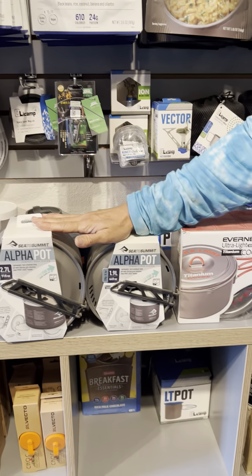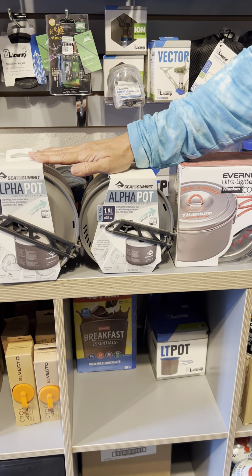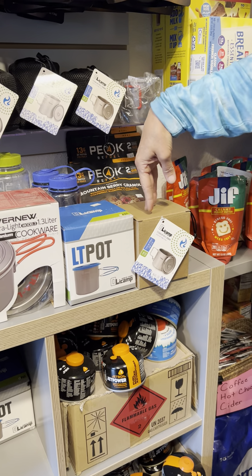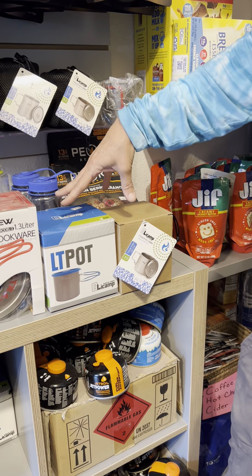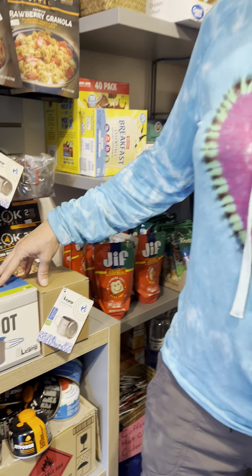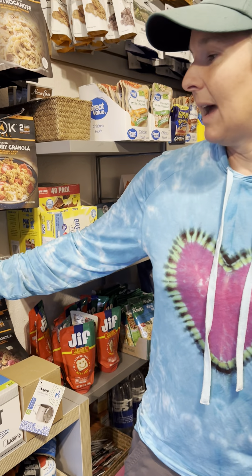If you're somebody who's going to be cooking for two people and you want a lot of fresh vegetables, you're going to choose these larger pots. For most backpackers, they're going to choose something in the one liter or smaller. But if you want to cook an actual meal in your pot, I wouldn't go any smaller than 750 and I would probably lean more towards that 900 milliliters.